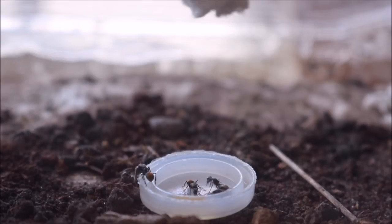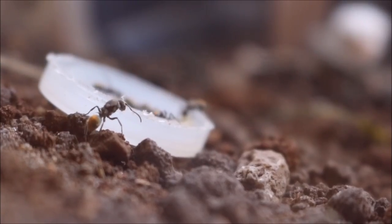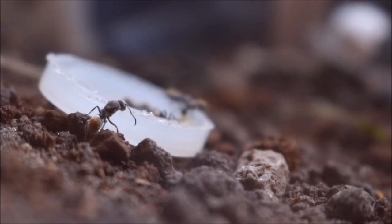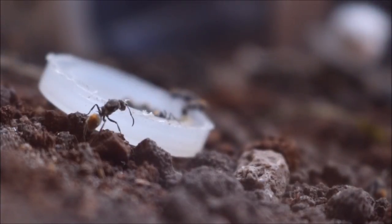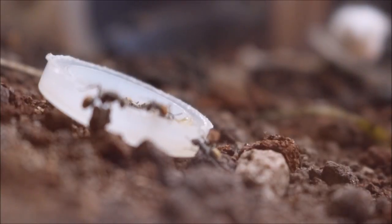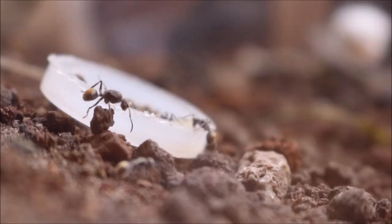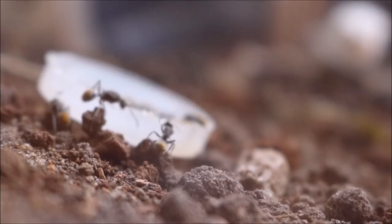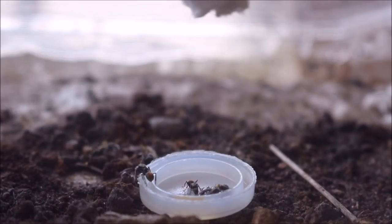The Polyrhachis diet is highly varied — they collect nectar and consume both plant and animal life. This particular species is Polyrhachis vermiculosa. They are very common within Australia and are also known as the footpath spiny ant, a name they get because of the spines on the back of their thorax.